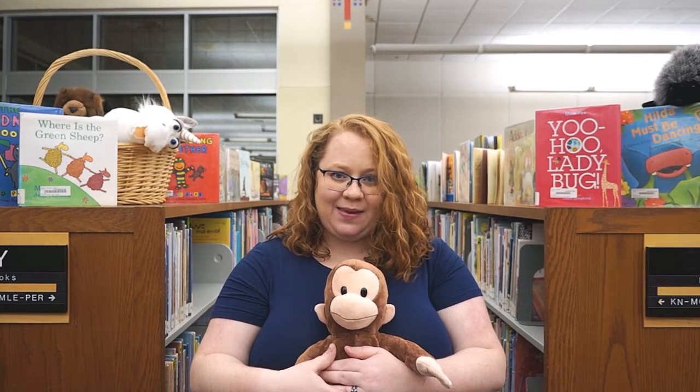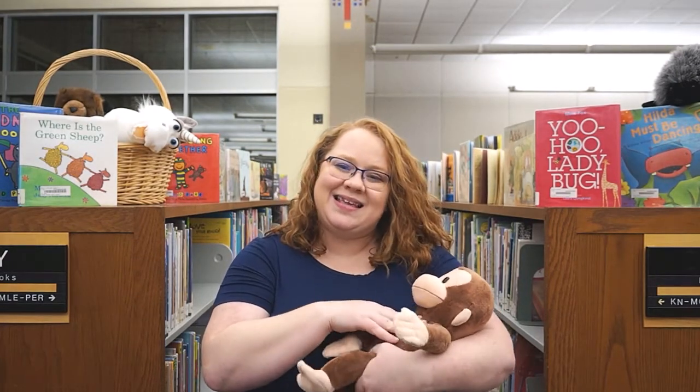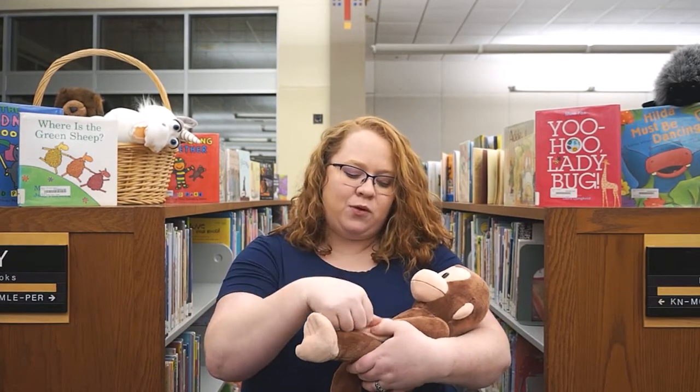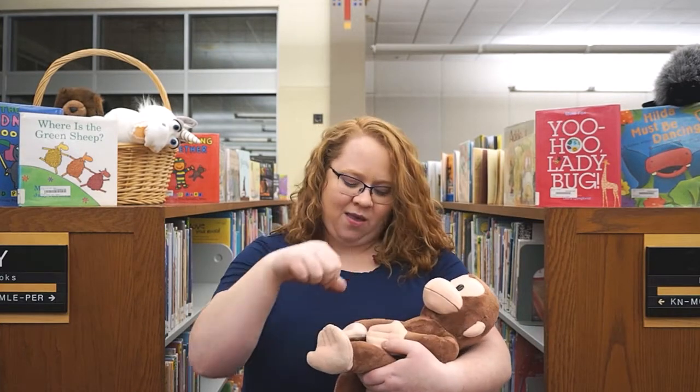It's called 'Slowly Slowly.' What you can do is hold your baby like this, or you can hold baby in your arms like this, and what we're going to do is move our fingers slowly up baby's arm on each side.